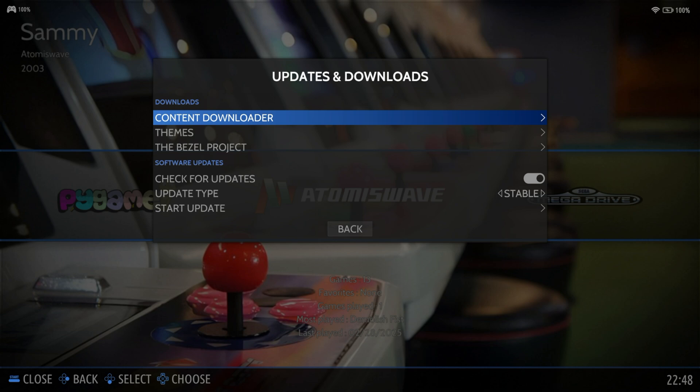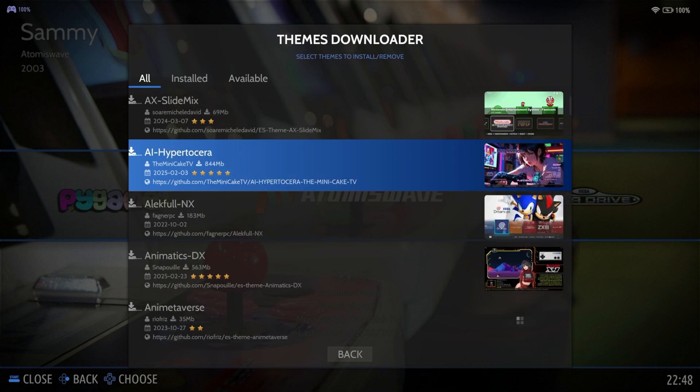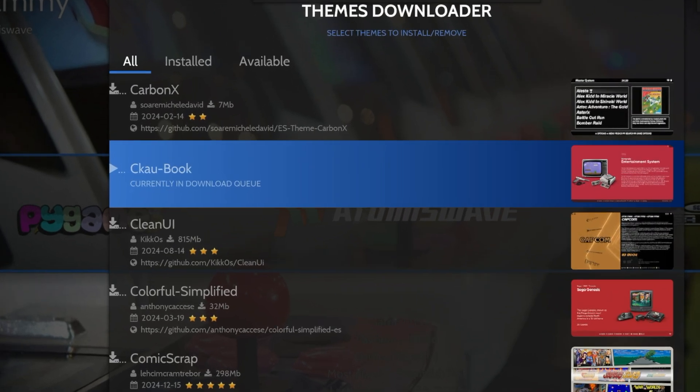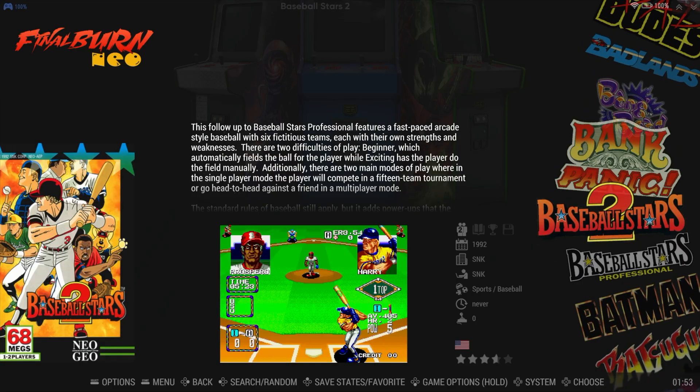To customize the Emulation Station theme, go into Main Menu, Updates and Downloads. From here, you can download new themes and bezels. We recommend the CKAU Book theme, which gives a scrolling carousel of all your cool titles.